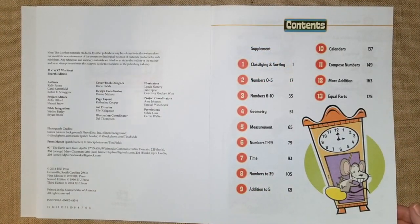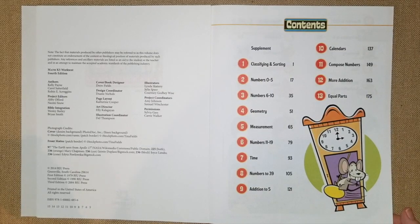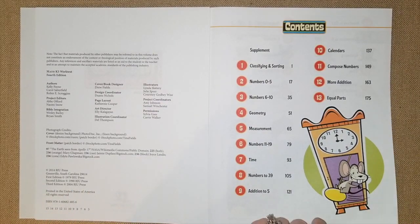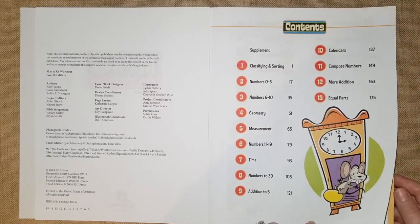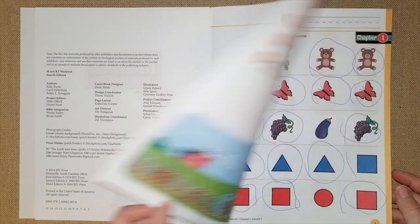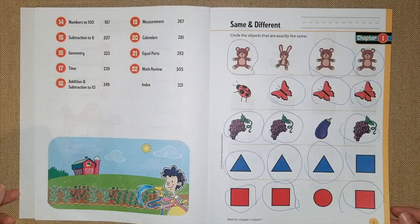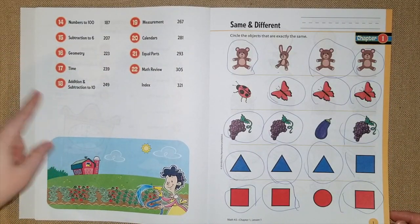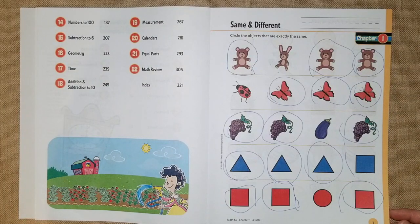Here are the contents where they're going to be learning about classifying and sorting, numbers 0 through 10, 11 through 19, numbers all the way up to 39, addition to 5, geometry, measurement, calendars, composing numbers, adding equal parts, numbers to 100, subtraction to 6, geometry, time, addition and subtraction to 10, measurement, calendars, equal parts, and math review.